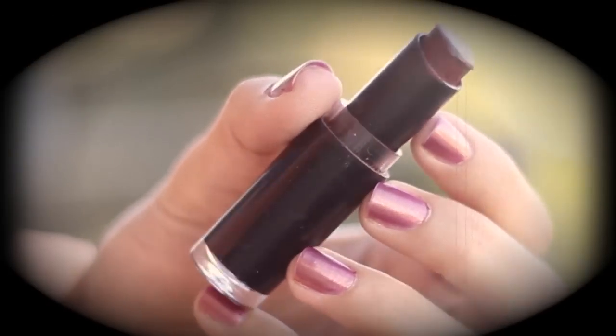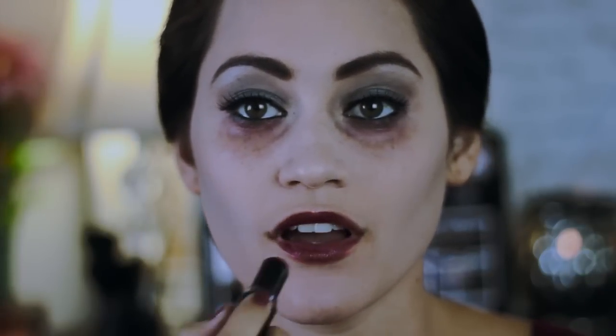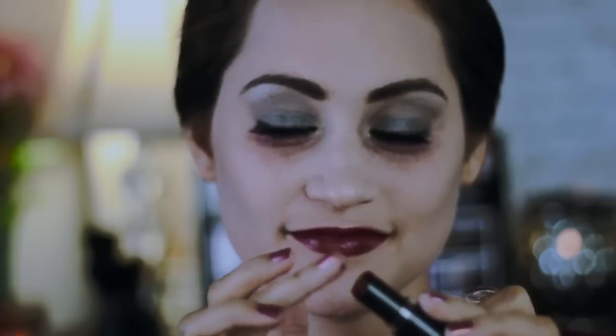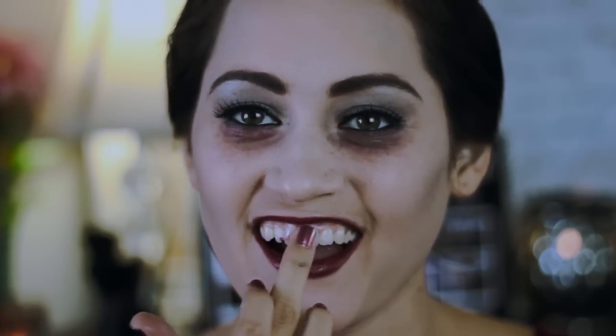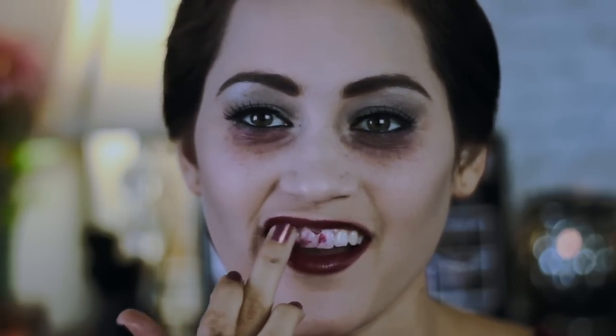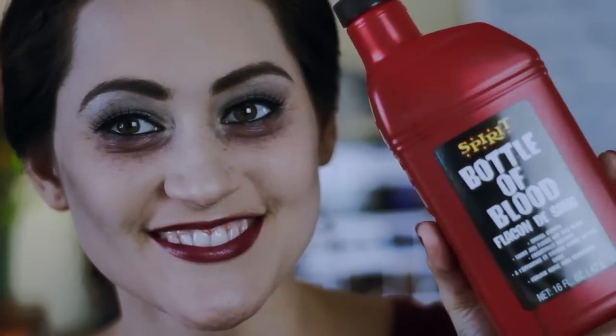And for my lips, I'm going to take this deep red color. It's like my darkest red color I have in my makeup collection. And this is what's going on my lips, and my teeth, actually. I'm going to use this, and I'm also going to use some fake blood for my teeth, just to kind of stain them and make them look gross and nasty. If you have rock candy in the grape flavor, that works better than this.